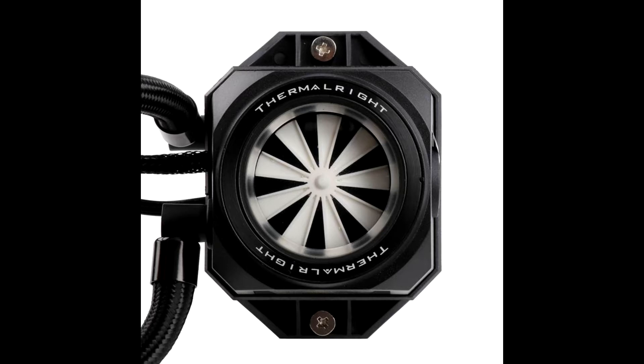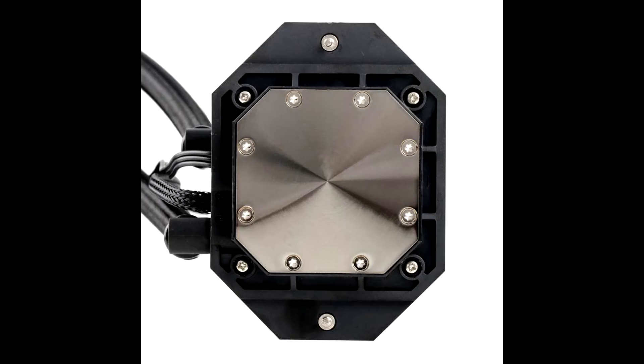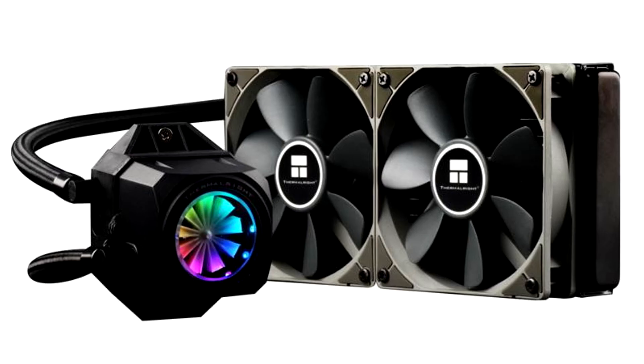Depending on the variant, you get two or three TY-121BP 120 mm fans, which take 4-pin PWM input, spin between 600 and 1800 RPM, and push between 25.76 to 77.28 CFM of air, with a noise output of 19 to 25 dB each.